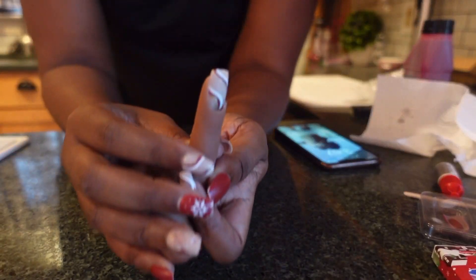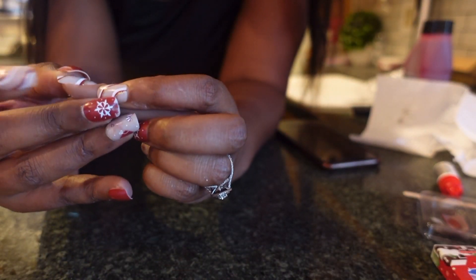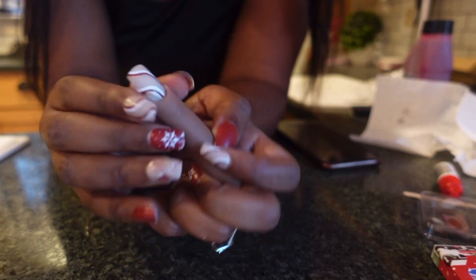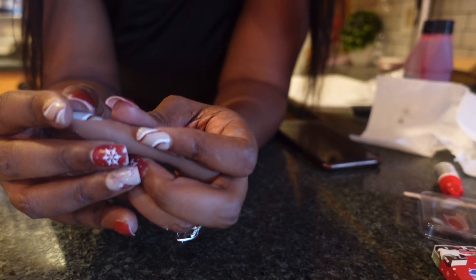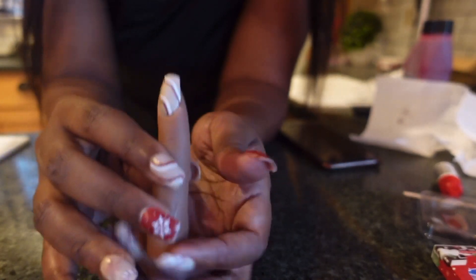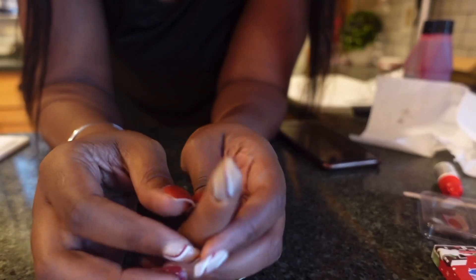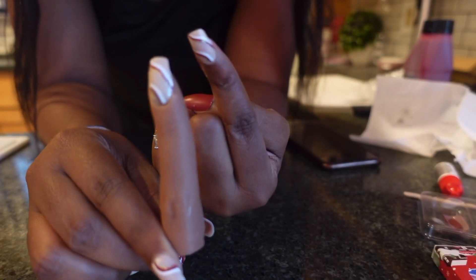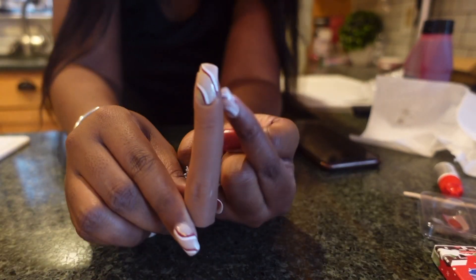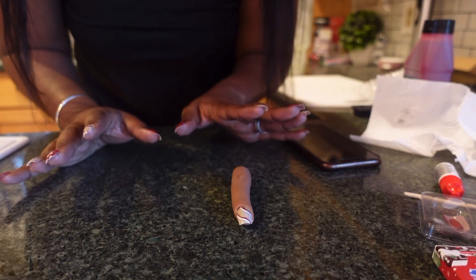Look at how it looks — you can't tell me that does not look real, like come on. Gotta push it down more. He's not gonna know what to do, it's going to be so freaking funny. Look at that! Alright guys, let's get the rest of the ingredients for this prank.